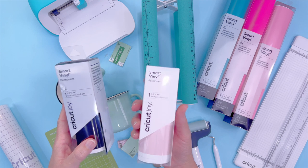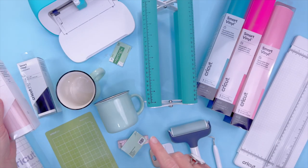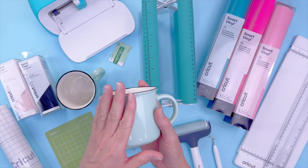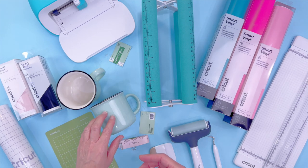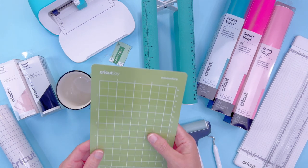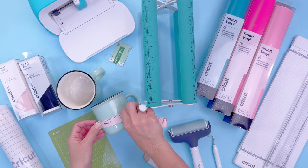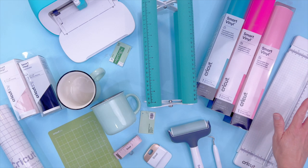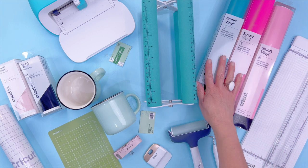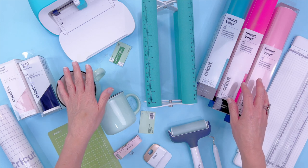You don't have to use smart vinyl — it can be regular vinyl that you put on a mat — but the word permanent needs to be there if you're putting this onto a mug, because you want it to survive hand washing and the dishwasher. I use permanent on my mugs and I wash them in the dishwasher if the design is chunky; if it's really thin, I just hand wash it. We also need a green mat, a brayer or scraping tool, a fabric tape measure for anything curved, and a paper trimmer, which I use to cut everything to save as much material as possible.